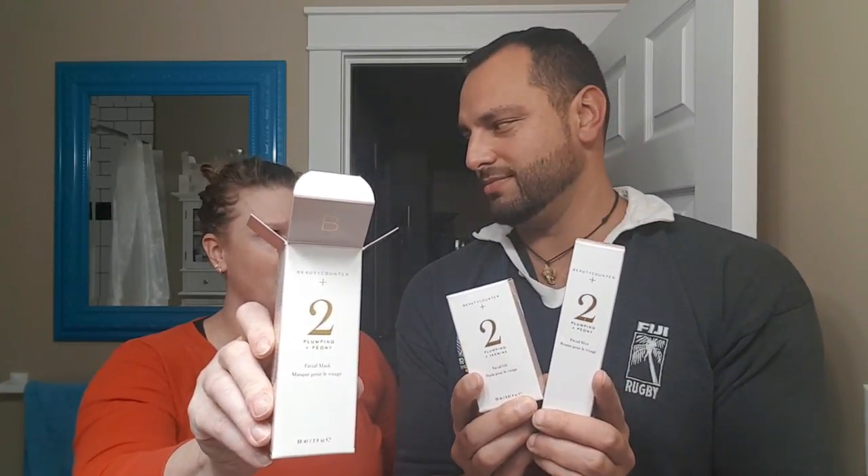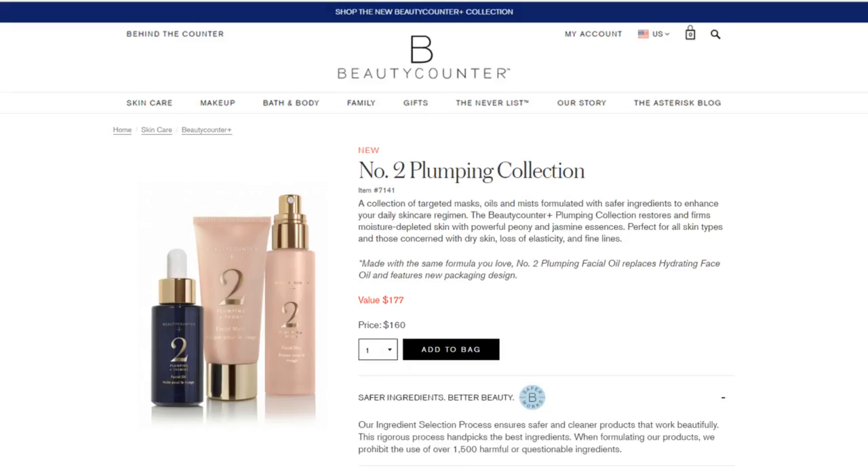Hi! We're trying out the newest, latest, and greatest Beautycounter Plus Mask Number Two today, with oil and face spritz. It's the plumping line — that's right, plumping. It's not something you usually think about. The mask and the mist are both plumping and peony, and the face oil is plumping and jasmine.